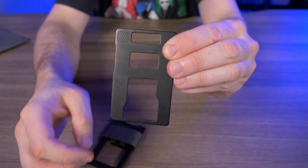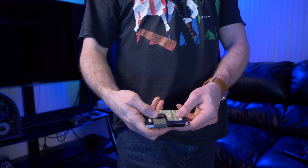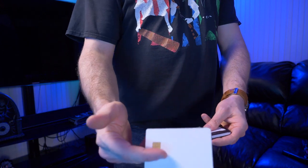Right under that bottle opener there's a nice big ID window, but we'll go over that when I start stuffing some cards in here. And just like every other Travex wallet, everything is sourced and made right here in the USA, and it comes with their 65-year heirloom warranty.